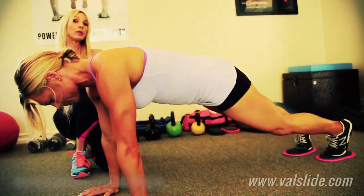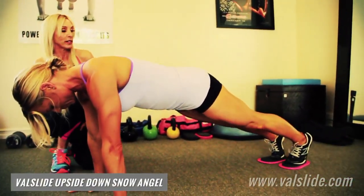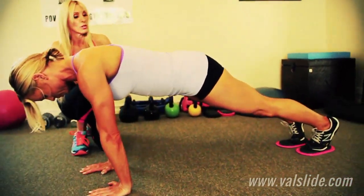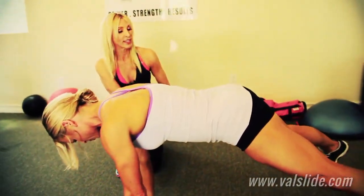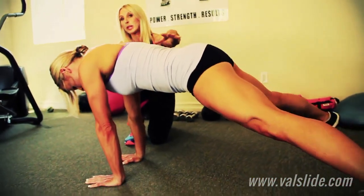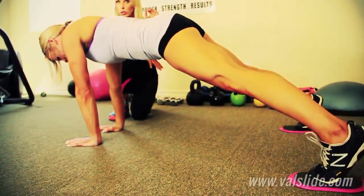And now we're going to go right into an upside down snow angel. She's doing it open and close for ten. Now you can go a little bit faster — like that. What's great about what she's doing here is she's continuing to hold that pushup position, so we're working a lot of shoulders in addition to a lot of core.